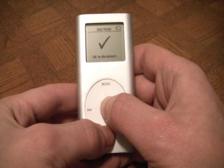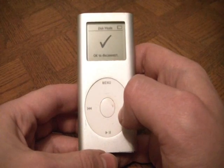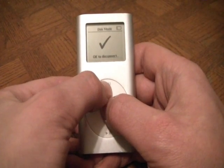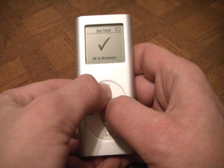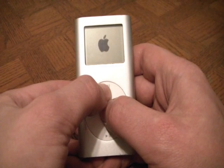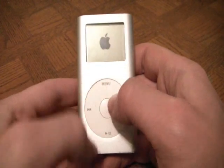And there you go. It's in disk mode. Now, if you want to get it out of disk mode from here, all you have to do is hold down the select button and menu button at the same time. It'll reboot and go back to the main menu again after the Apple logo goes away.